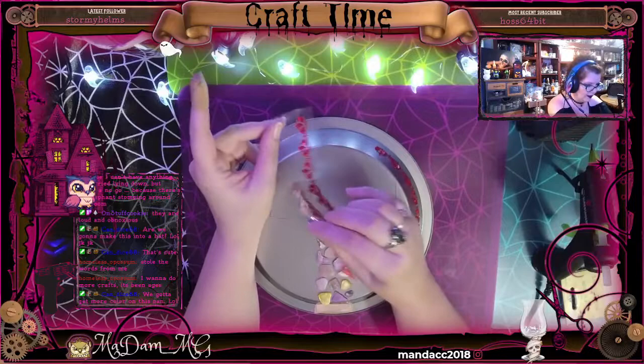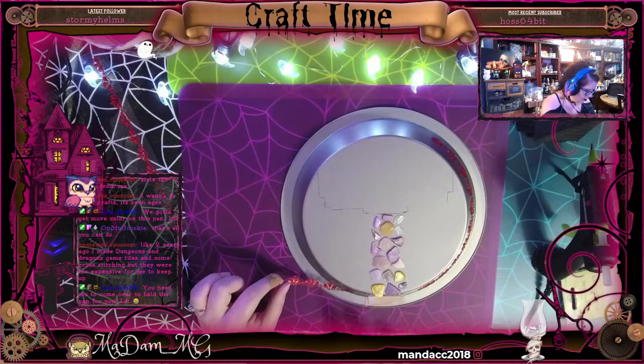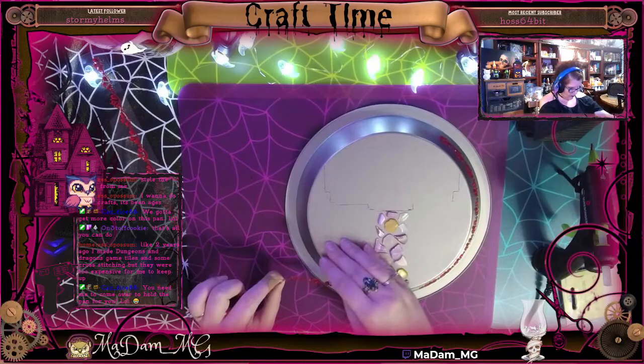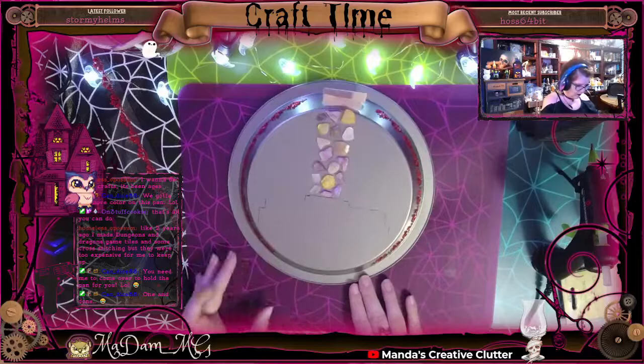One product I really love from Dollar Tree is their jeweled sticker strips. You could do so many things with so many products using these as an embellishment. What I'm doing here is wrapping them around the base of the pie pan. I didn't add any extra adhesive to these — they seem to stick pretty well.